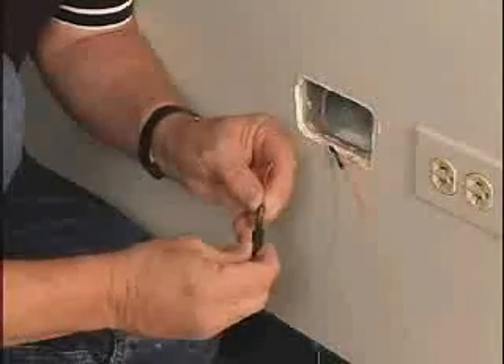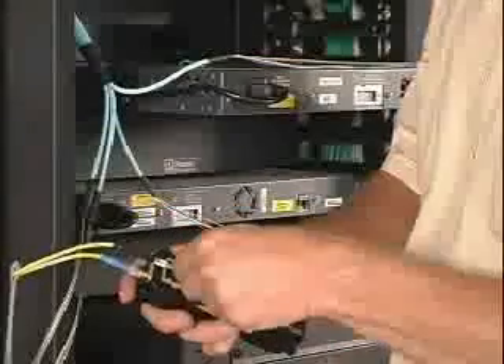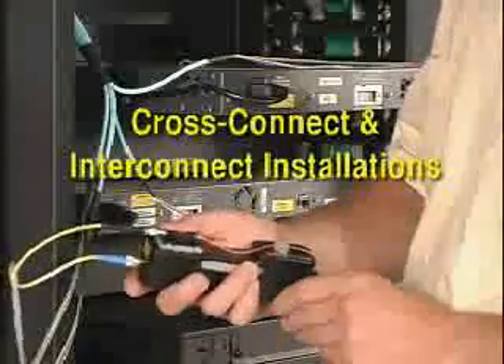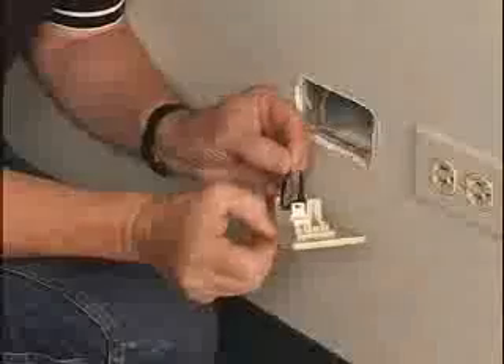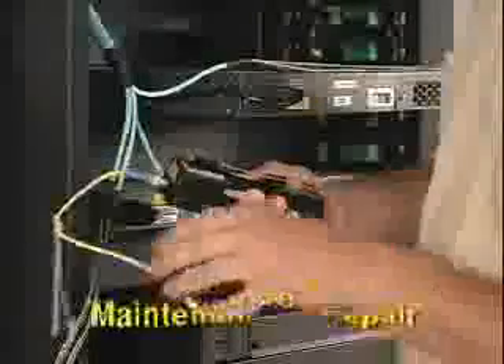Opticam connectors can be used for behind-the-wall installations and main and intermediate cross-connect and interconnect installations without the need to polish. The handheld OCTT provides flexibility for installations at the faceplate, near the enclosure, and in maintenance and repair.